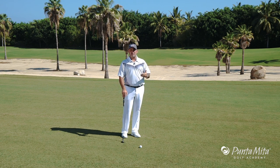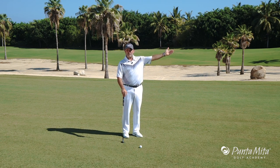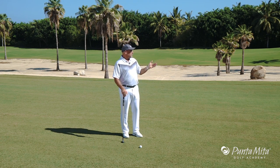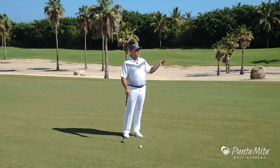I know that sounds pretty remedial and pretty basic, but you have to remember whenever the pin's back in a corner or tucked in the front corner, or behind bunkers or whatever, your first job is to hit the green. So always remember, look at where you are and always make sure before you go after a pin that you have a green-like situation.